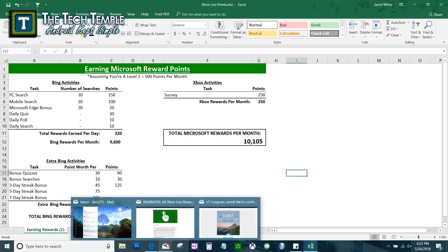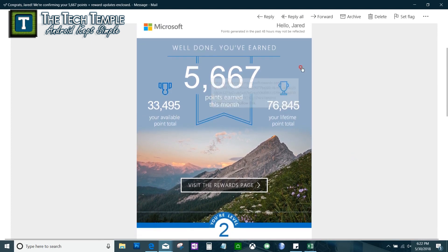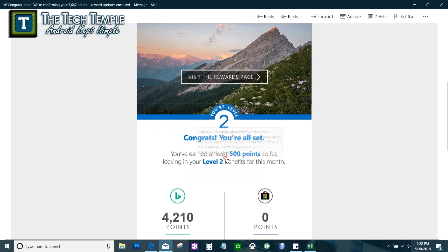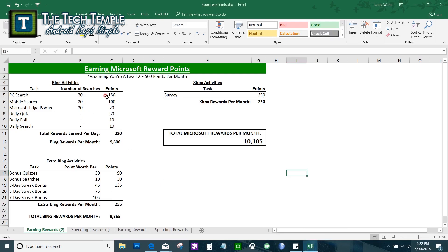Every now and then they'll also email you bonus point offers. Here's an example — I got 5,667 points in one month and I definitely didn't do it consistently every day, otherwise I'd be closer to 10,000. Watch your email for bonus rewards too. When you're at Level 2 you get those 500 bonus points, so just do what I suggested — complete the daily activities at least two days in a month and you'll hit Level 2.